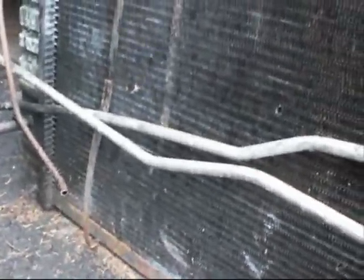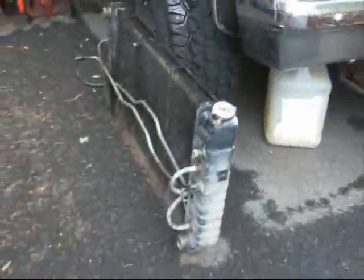How much does the radiator shop near you charge for a Made-in-USA core using my tanks, unless they have their own? How much does the shop charge for one of these? I wonder what I have in the Blazer.